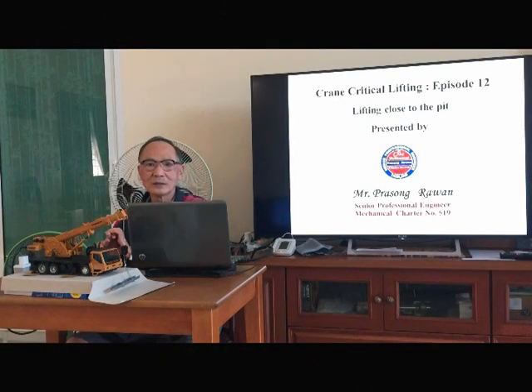Hello everyone, welcome back to the Prasol Nguyen channel. We are still going on the topic of crane critical lifting. Today, we will present you episode 12 on the subject of lifting close to the peak.